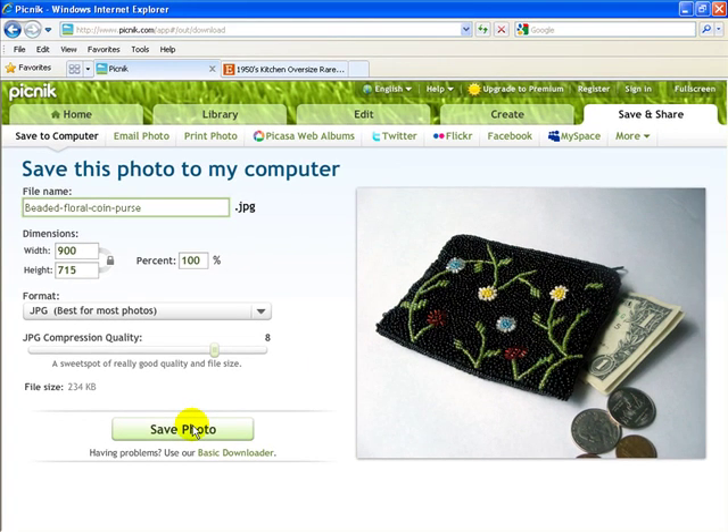I hope this set of tutorials has helped you to see an actual example of how to edit a product photo and upload it to sites like Etsy. Good luck as you improve your product photos.